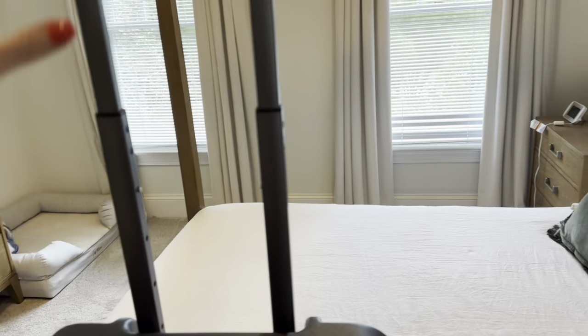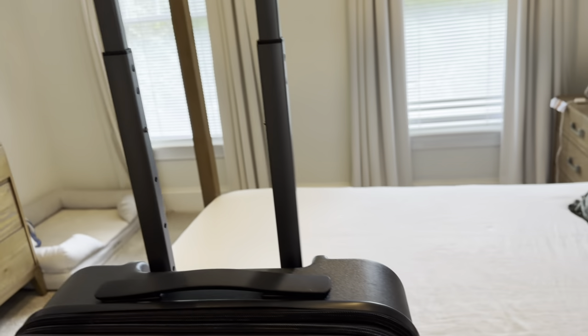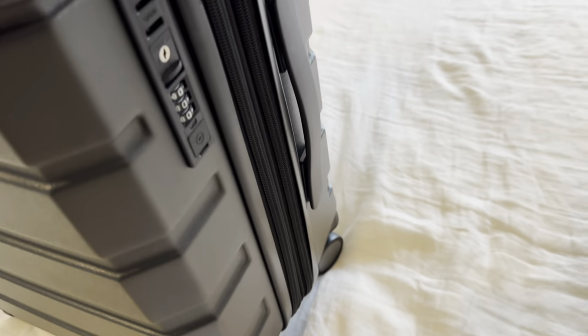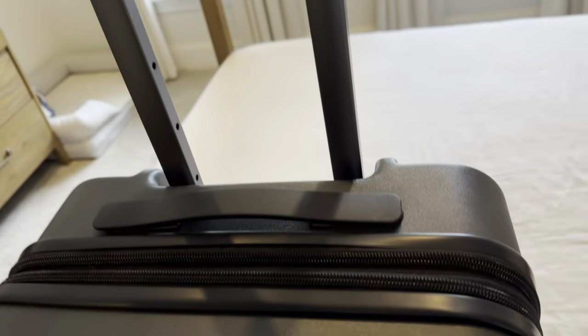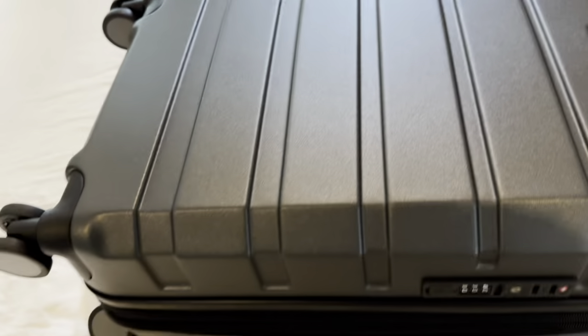On the outside, you've got your handle here, which can adjust in a few different positions. You've got 360 swivel wheels, and you do get eight wheels with this suitcase. And then you've got your TSA lock here on the side for just extra protection.